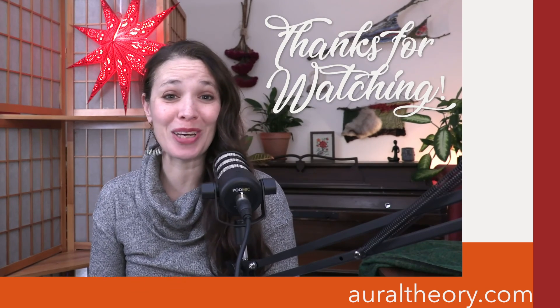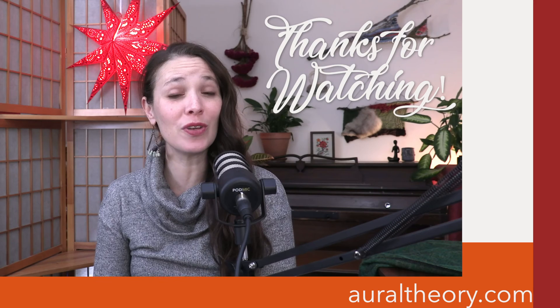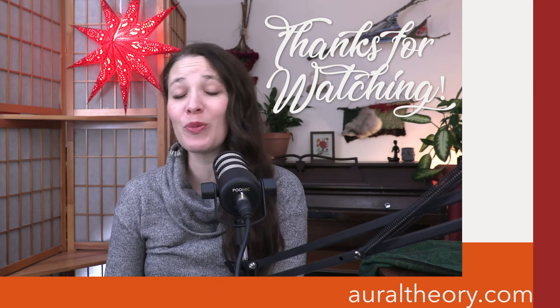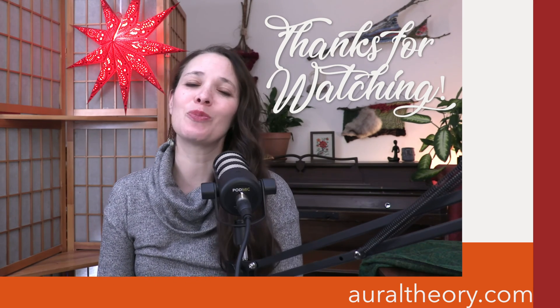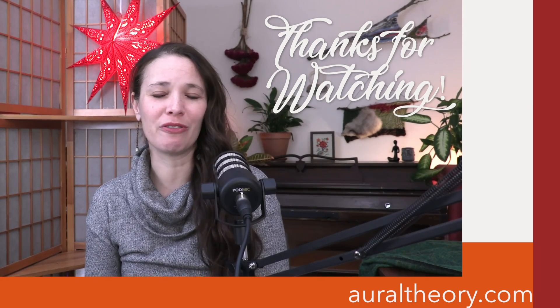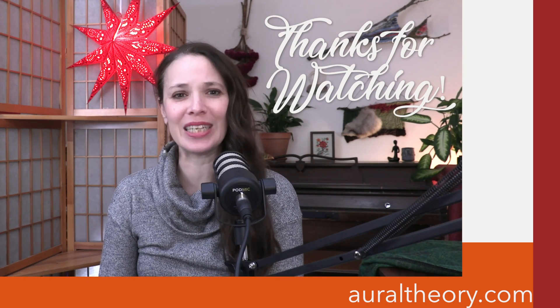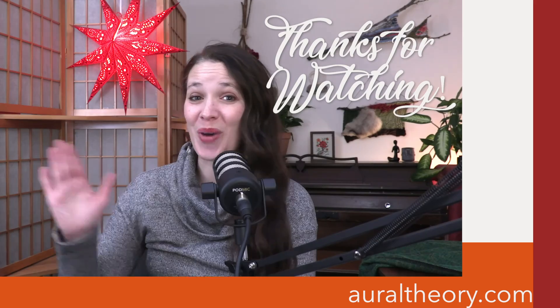All right, that's it. Thank you so much for joining me. Please do hit the subscribe button — I post a new video five days a week for all of the weeks of the year for the foreseeable future. Please do also visit my website, auraltheory.com, where you can find out all kinds of things about aural theory and getting some help if you need it. I hope to see you guys tomorrow. Bye.